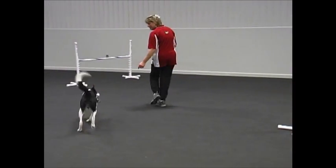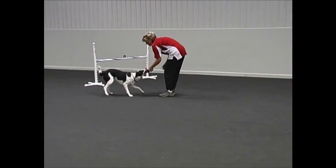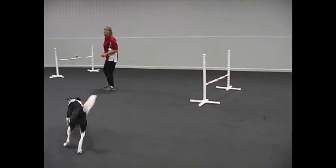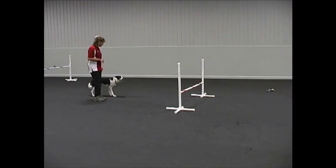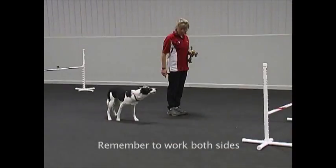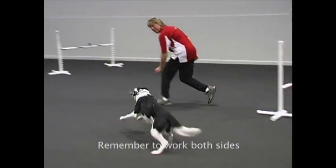Good boy. Very good. Okay right. Good boy. Very nice. Okay left. Yes. Good boy. Ready? Okay right. Yes. Good boy.